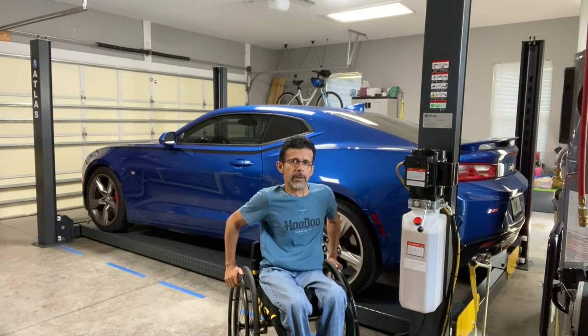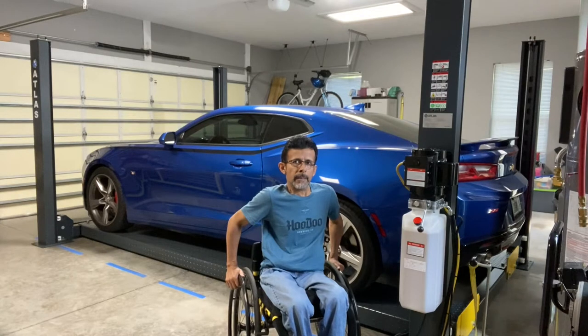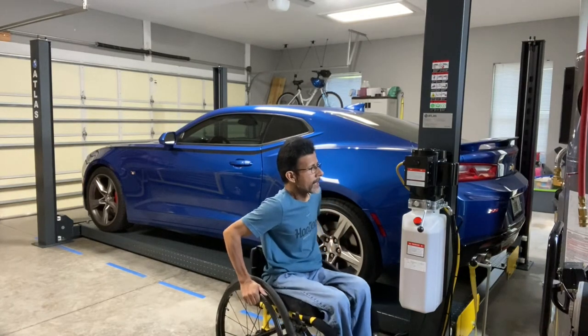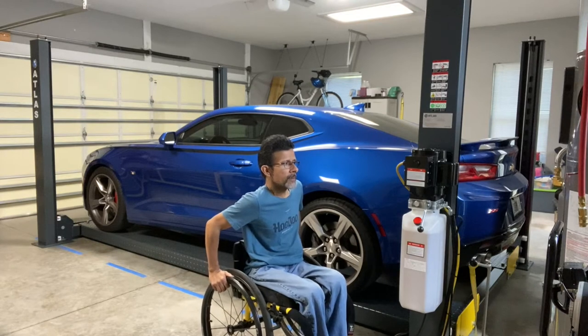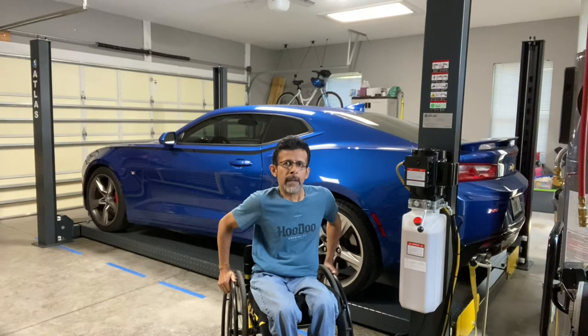Hey YouTube, I just wanted to post a quick video on my new car lift that I just received from gregsmithequipment.com. This is the Atlas 408-SL four-post car lift, considered one of their mid- to high-end hobbyist car lifts made for non-commercial use. I ordered it about a week and a half ago and it took about four days to receive it. So far it's been working really well for me.